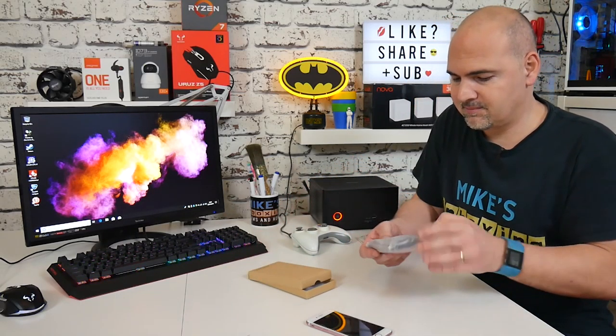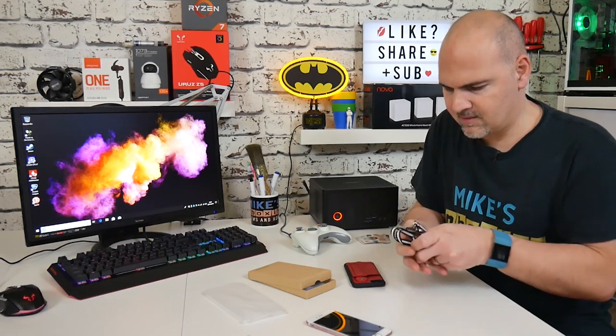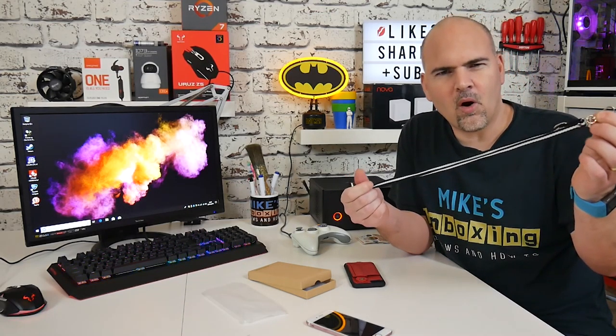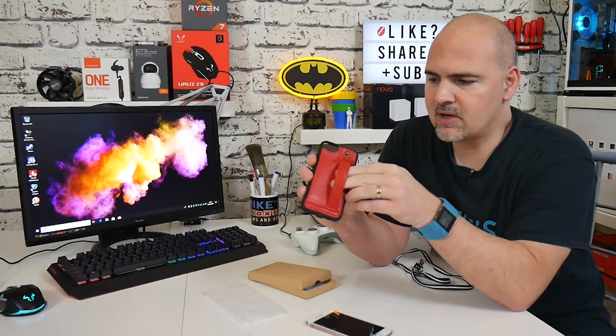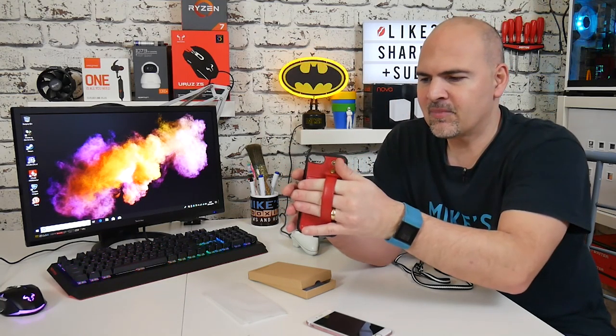You get the case itself, and you also get a lanyard. You might be thinking, why would I want a lanyard for a phone? Well, there's a very good reason, because this case isn't just a normal case. It's got a TPU bumper around the outside edges and a very hard plastic back to protect your phone, but it also has an adjustable strap on the back which you can use as a hand strap for carrying your device or showing people stuff. So that is really cool.